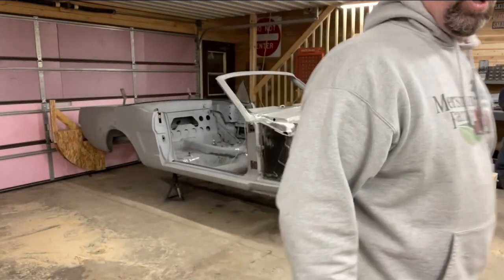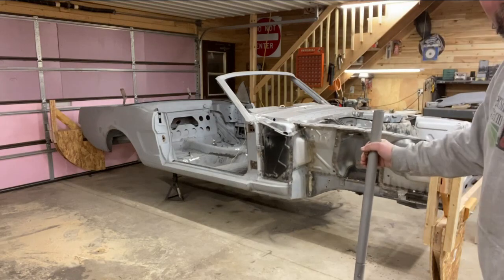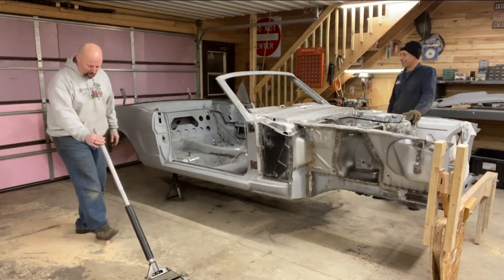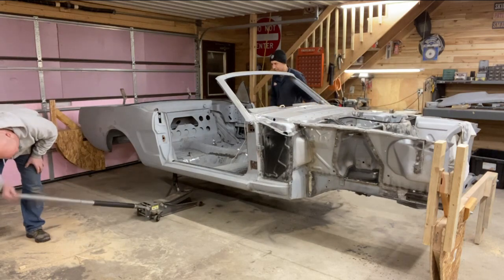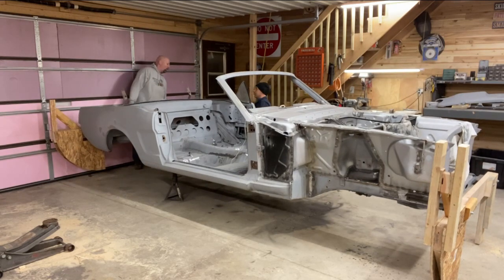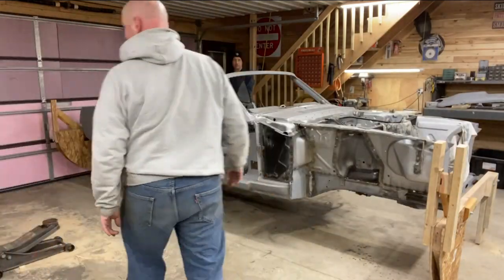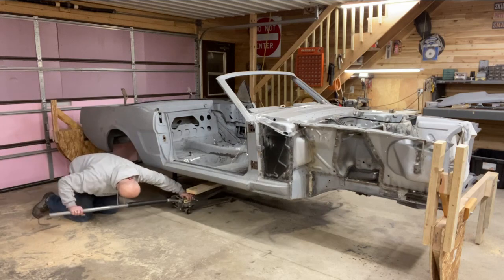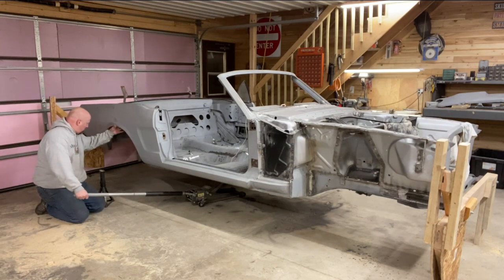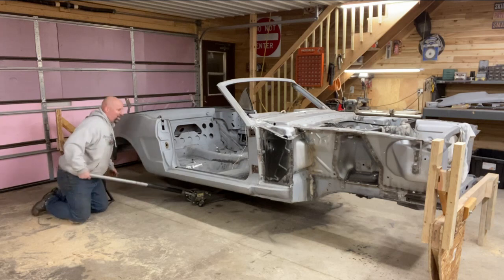The jig is done. I'll show you in detail in a little while. It's off the front jack stands; it's time to take it off the back jack stands too. All right, going down. Down to the ground.